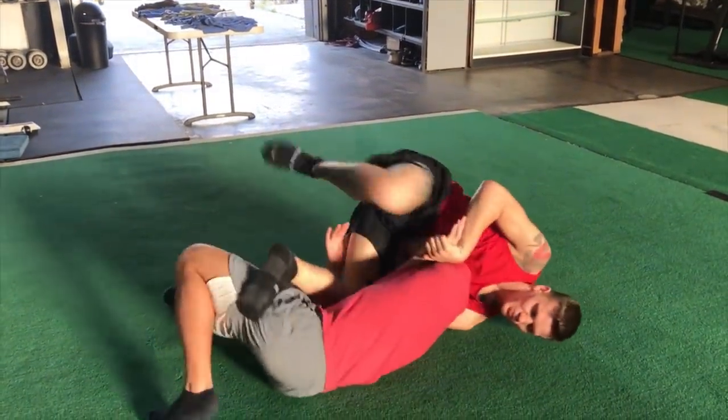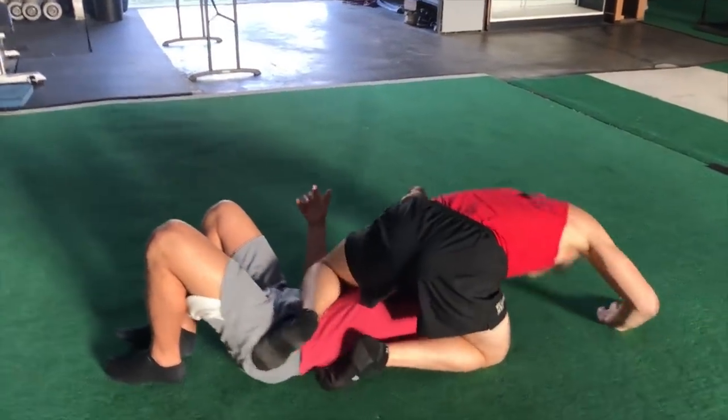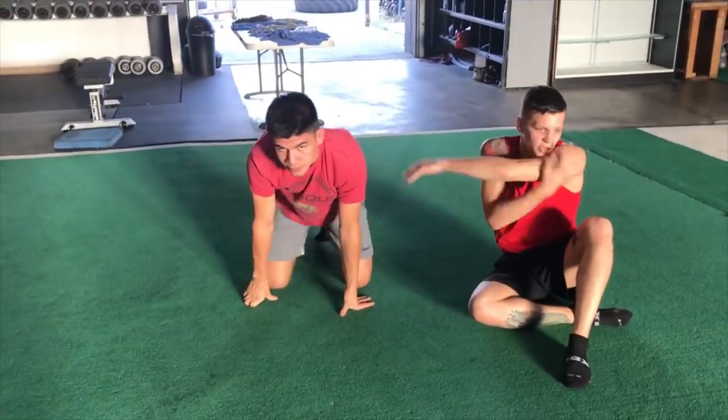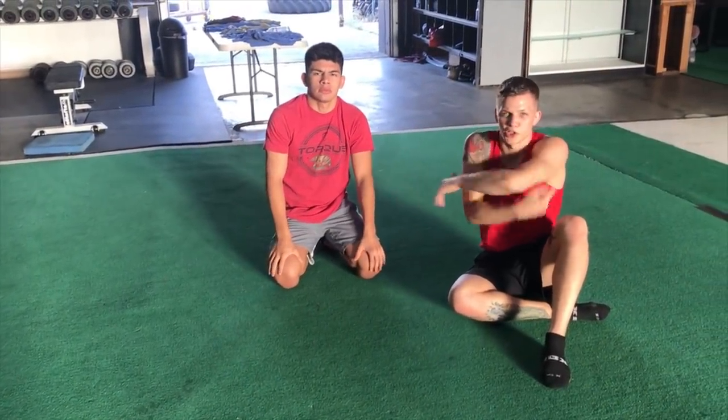If Bulldog rolls to his back, I come up into mount — same finish. It's the type of guillotine that once it's in, it's really hard to escape because with the arm across, I can't fight it. I'm not strong from this position. So once it's locked up, it's pretty deadly.